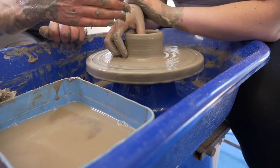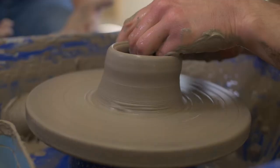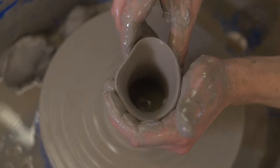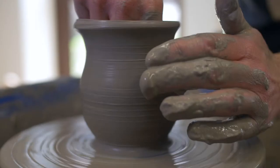Feeling hypnotised by what I am doing, I can't remember the instructions. With each press, pull and push on the clay makes me wonder if I'm actually doing anything to it at all.